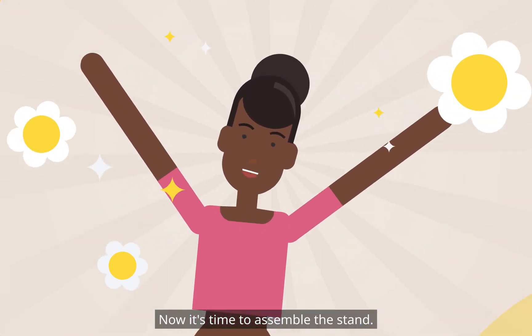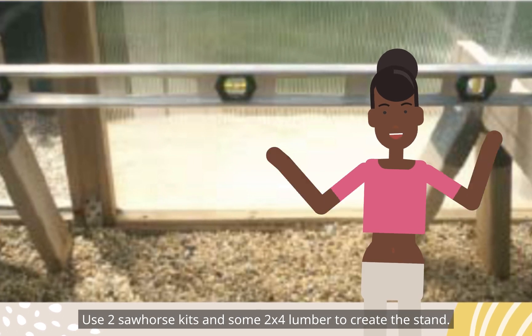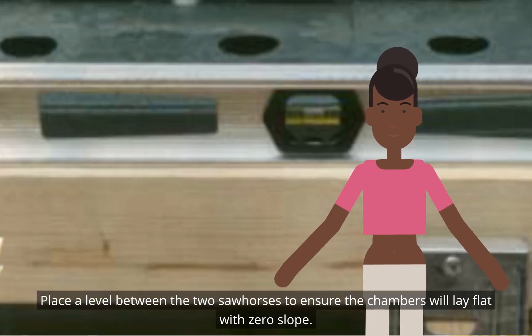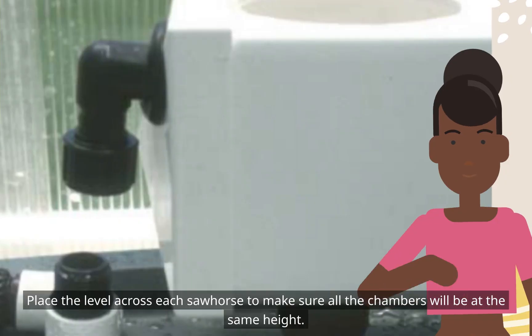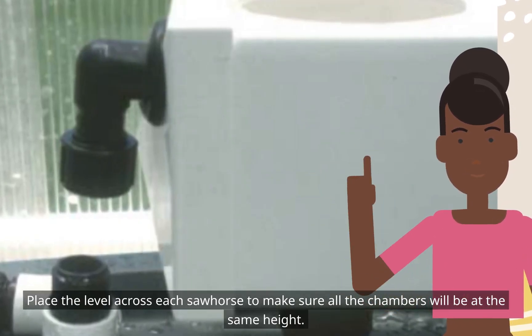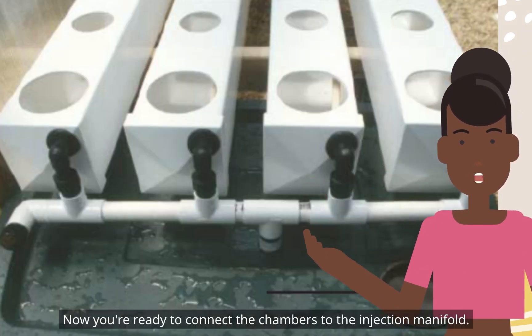Now it's time to assemble the stand. Use two sawhorse kits and some 2x4 lumber to create the stand. Place a level between the two sawhorses to ensure the chambers will lay flat with zero slope. Place the level across each sawhorse to make sure all the chambers will be at the same height. Now you're ready to connect the chambers to the injection manifold.